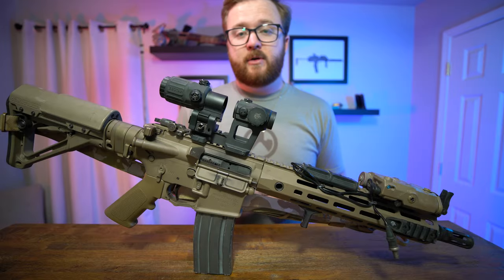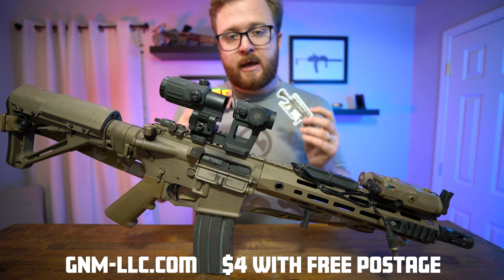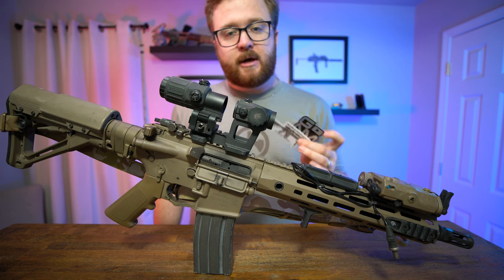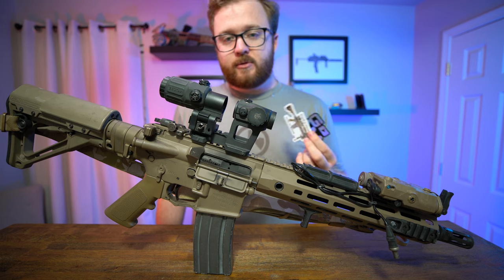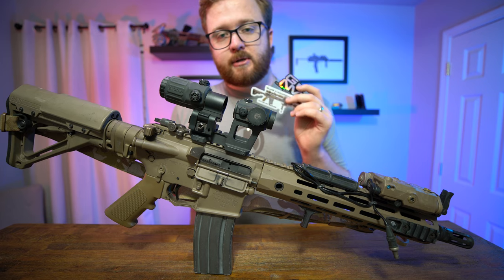Before we get into today's video, I wanted to share with you guys an opportunity to support the channel. The link is in the description for my web store for some merchandise. I designed these this year and I am trying to get rid of the remaining 2020 date stickers. This is limited edition, never going to do them again. So if you feel like you want to support the channel and support my content, please check out the link below and get some limited edition stickers.